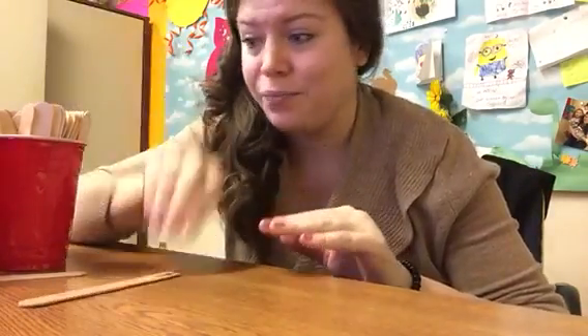How'd you do? What's a rest look like? Do you remember? Hopefully you said a squiggly line that looks like a number three — and that's a quarter rest. Quarter rest gets one beat of silence.